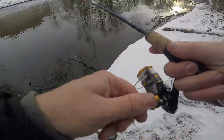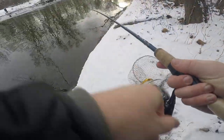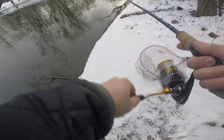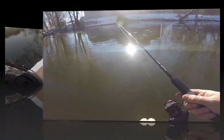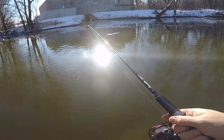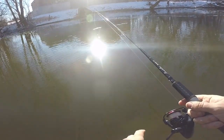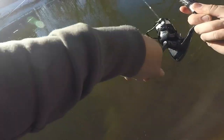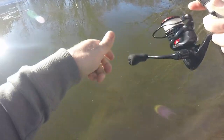Fish on. Oh fudge — my drag was set too light. That was a good fish. Fish on — nice, real nice. Oh, son of a— I lost it.